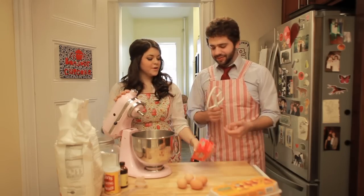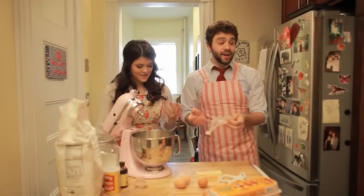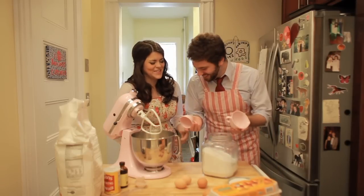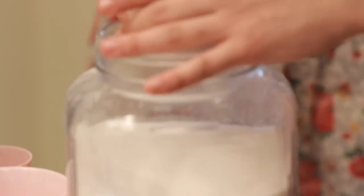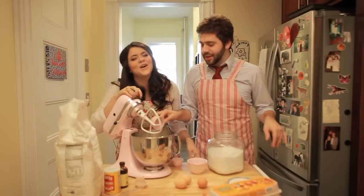So we're gonna start by creaming the butter. We're gonna put three sticks in here. Did we wash our hands today? I did not. I got new measuring cups — they're like little cups, like for Barbies to mix with. These are too big for Barbies though. Two cups of sugar — so four half cups, it's a complicated way to do this.